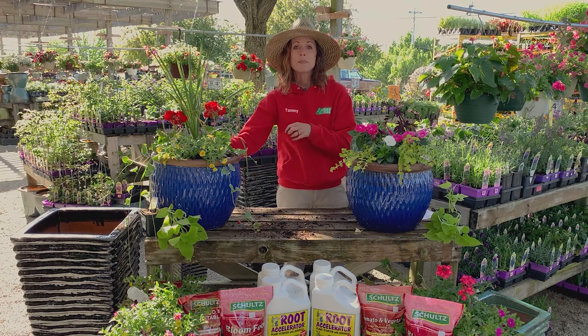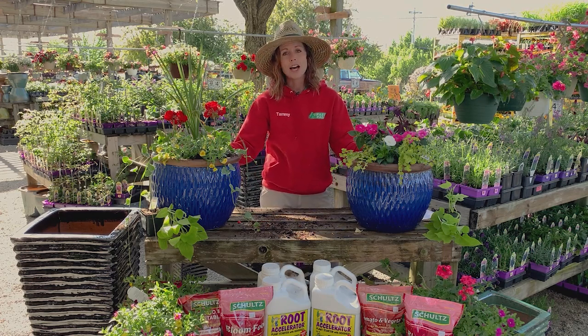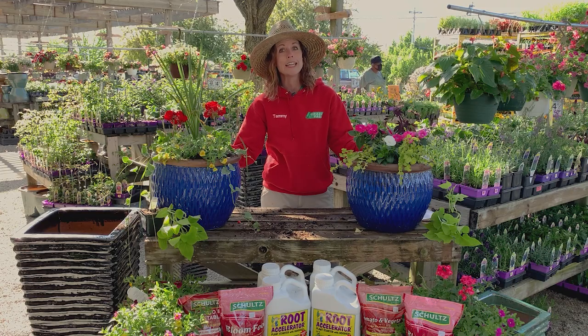So we have a nice sun planter and a shade planter, lots of colors. We have lots of options, lots of flowers to choose from. So come on down — we'd love to give you some help. We're open Saturday 8 to 5, Sunday 10 to 4.